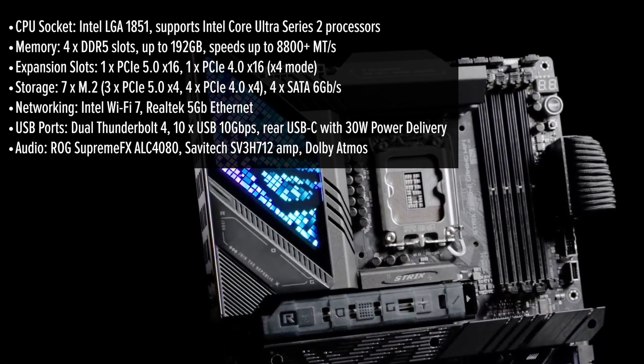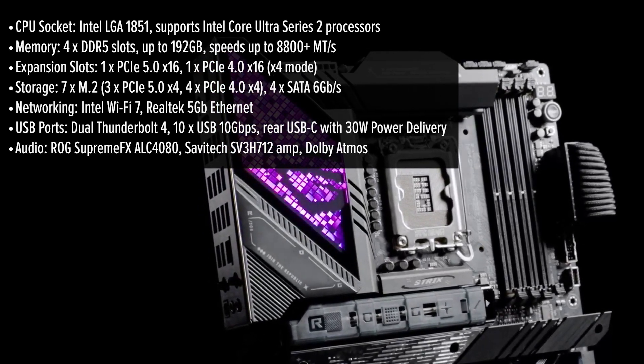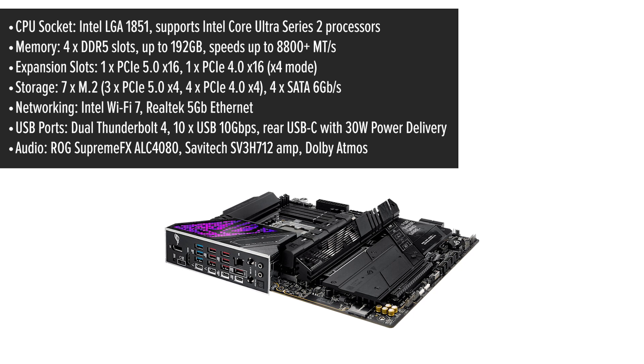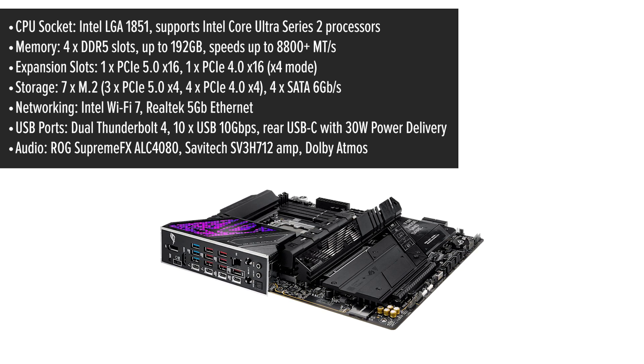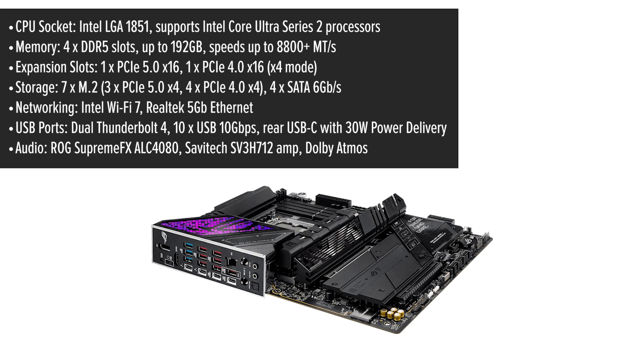Let's start with the design. The ROG Strix shines with a sleek, futuristic aesthetic. The polymer lighting on the I/O cover adds dynamic visuals, while the ATX form factor ensures compatibility with many cases. The pre-mounted I/O shield is a handy feature, streamlining the installation process.